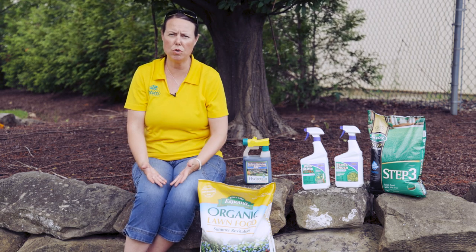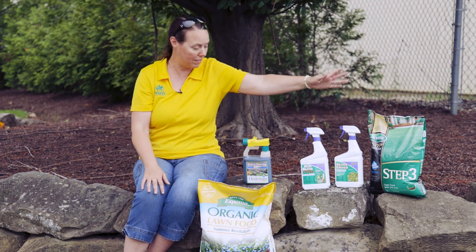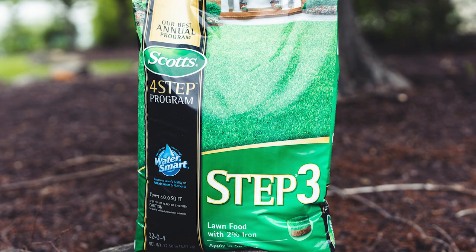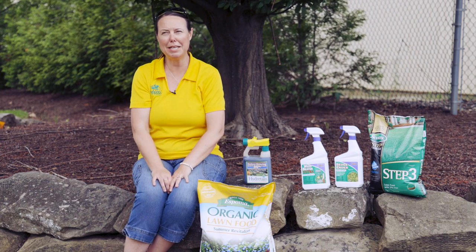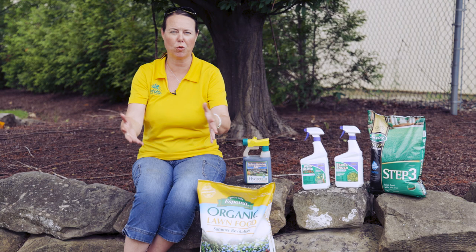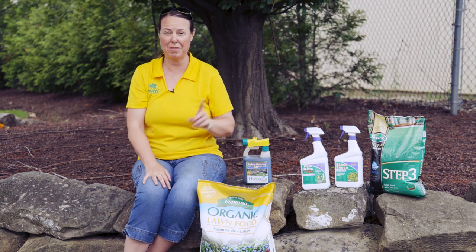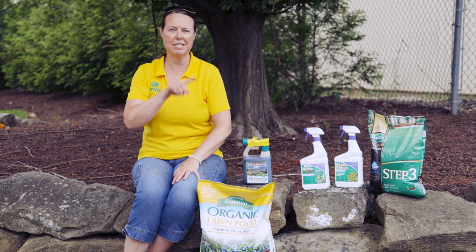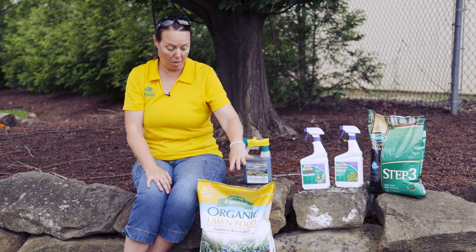It's really easy when you subscribe to the Scotts step program because step three is right here in this green bag. It is just straight lawn food — high nitrogen, there's a little bit of iron in there which is always going to help green the lawn. There's a little bit of potassium in there too, so that helps the entire grass from root to tip.